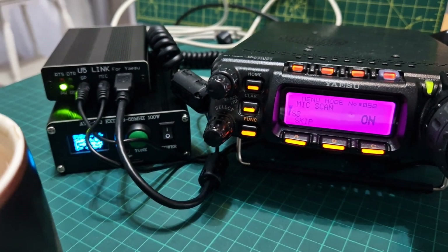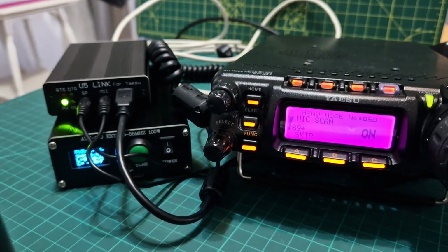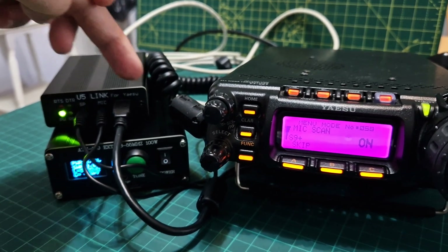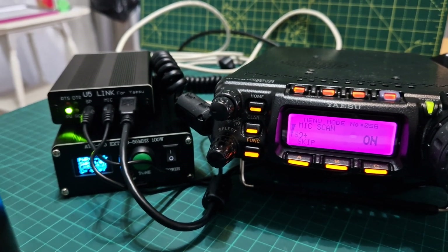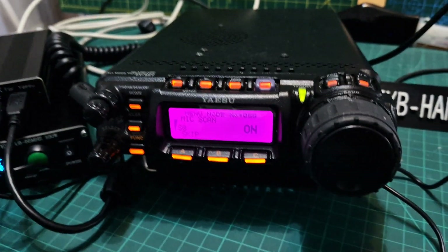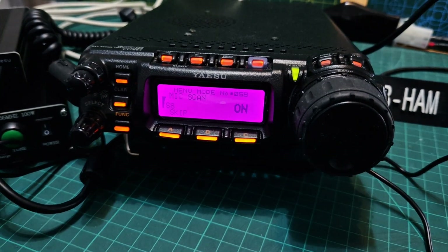Give it a go — I mean, it's a lot of wires for this setup, but it's quite fun setting it up. The tuner is about 70 pounds, the U5 link delivered is about 60 pounds. It does say Yaesu on it — I am wondering if with the right cable the same box would work with my Icom. I'll have to find that out.